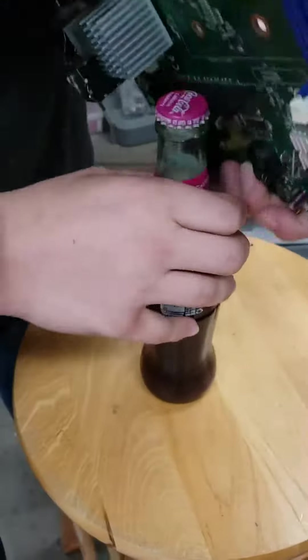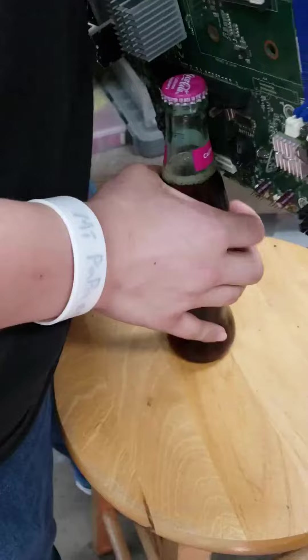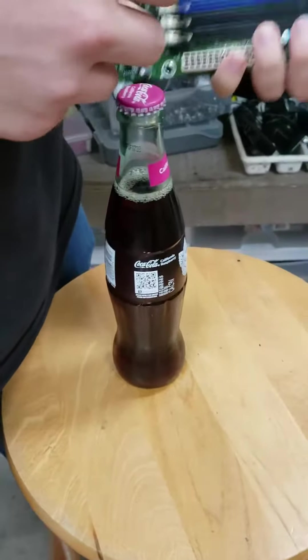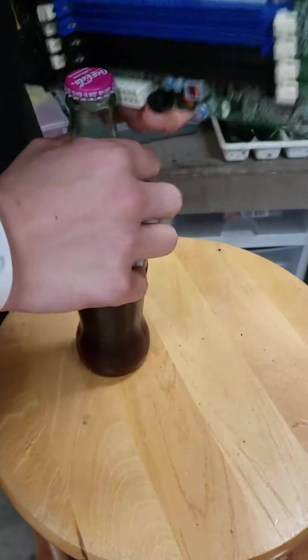PCI port maybe? It worked. Power input maybe? Next to the... No, I meant down here. Oh, you mean that one? No, no.